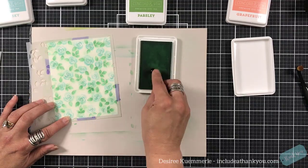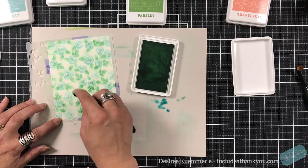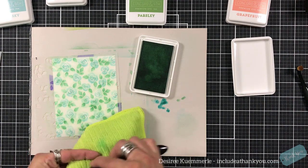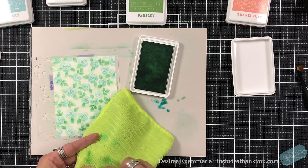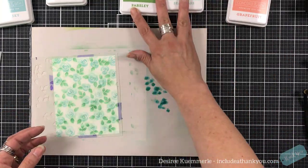When it comes to these inks, they are not a felt pad — they are what I'm going to refer to as a sponge pad. So if you press down on it with your stamp, the entire stamp will be inked, even the base below the raised area. So there is a learning curve with them.